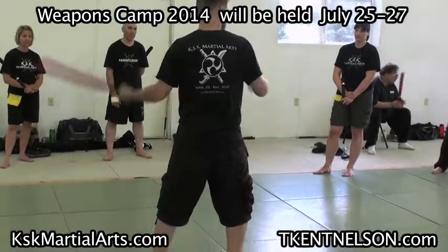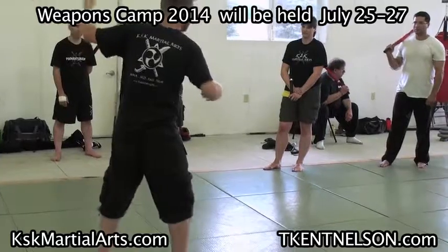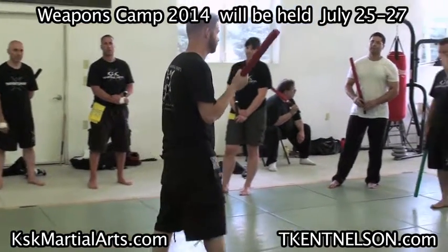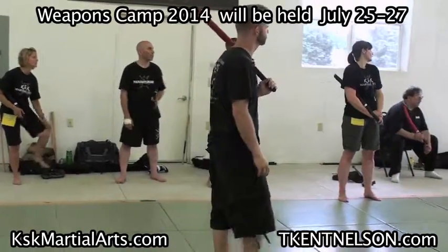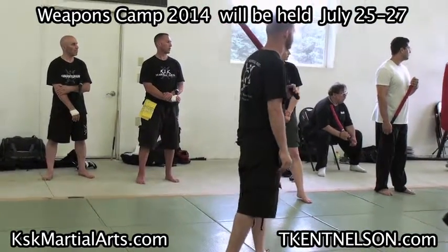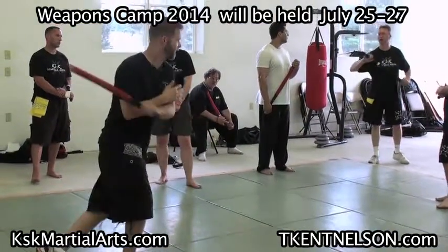Should I cross what's in my center? But when I try to do it here, it feels funny. That by itself is a big deal, just to understand that concept. So when we step back, we're not actually moving back — you're just getting that leg back. We're trying to get our knee out of the way.